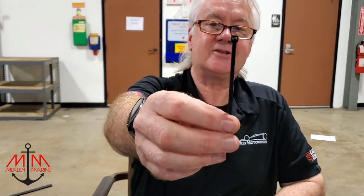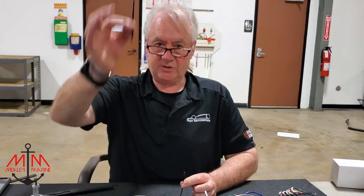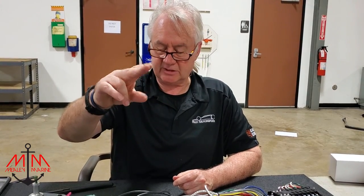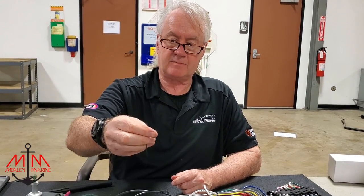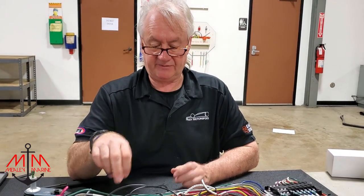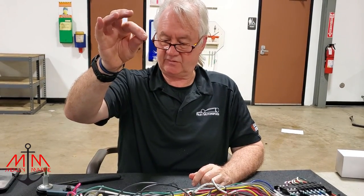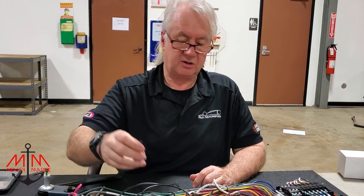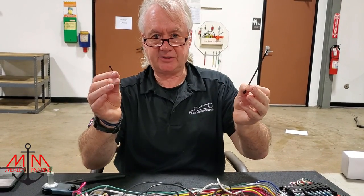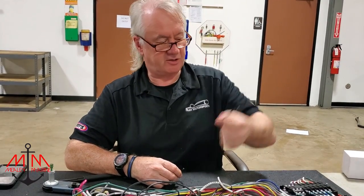And this is your generic tie wrap. Right now we're using the generics, and when we do the final installation we will be using the real deals. The reason for that is they have a metal clip on them — they are a little bit more expensive. So if you're doing something like this, I would buy the cheap ones first and then get the real nice ones for the final install. They'll last a lot longer and they're a great product. Both are good but they have their applications — we obviously don't want to be throwing away the expensive ones while we're adding and removing wiring.